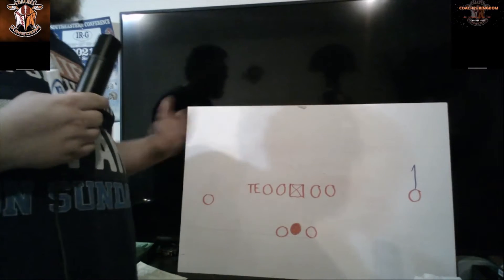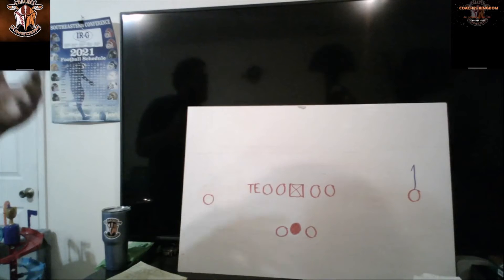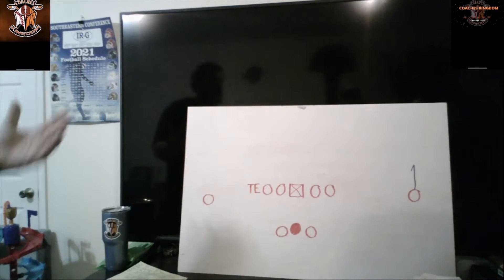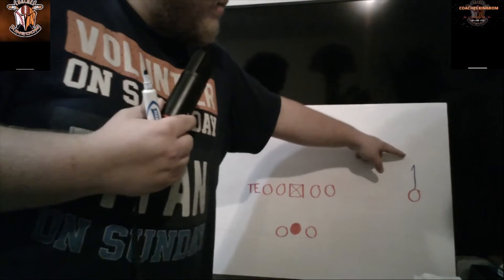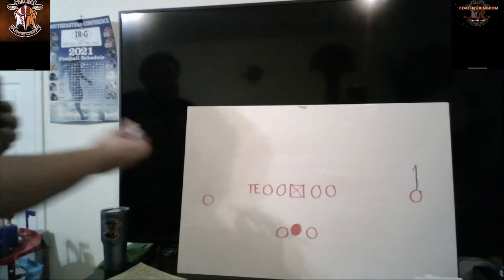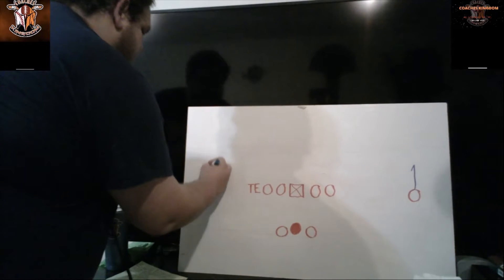If this is a first down play it's typically the five-and-two. If it's second and three or third and three it's going to be the five-and-two. But if it's third and seven you're going to go seven-and-two so you can still get to that first down marker. It'll be five steps up and then turn in towards the quarterback. Why turning towards the quarterback is so important is because the next route I'm going to show you is what we call a comeback route.